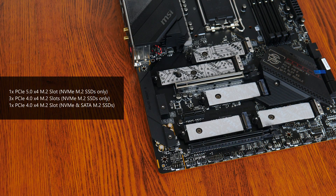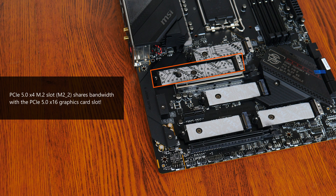The board comes with a total of five M.2 slots. Three of these slots support the PCIe 4.0 x4 standard and support only NVMe SSD drives. The fifth slot also supports PCIe 4.0 x4 but comes with support for both NVMe and SATA M.2 drives. Finally, one M.2 slot comes with support for the PCIe 5.0 x4 standard with support for NVMe drives only. Do note that since the Intel Z790 chipset does not have dedicated PCIe 5.0 lanes for M.2 drives, MSI has split the graphics card's PCIe 5.0 x16 lanes in half, so if you have an M.2 drive installed in that slot, the primary PCIe 5.0 x16 slot will drop down to x8 mode.